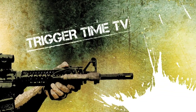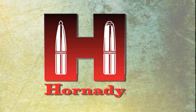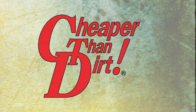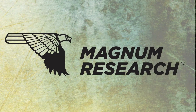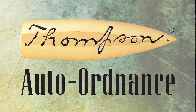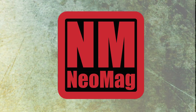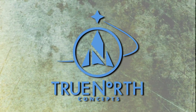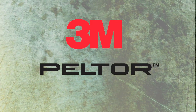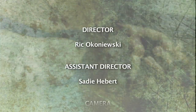Trigger Time TV is brought to you by Horus Vision, Bravo Company USA, Hornady, Cheaper Than Dirt, Car Arm, Magnum Research, Thompson Auto Ordnance, Desert Tech, Elite Iron, The Neo Mag, Really Right Stuff, Crew North Concept, and Peltor. We would like to dedicate today's show to the men and women of the United States Military and Law Enforcement — the people that stand in the gap and keep our country free. God bless America.